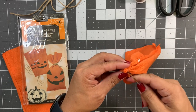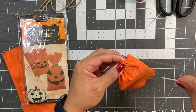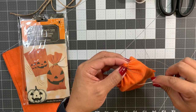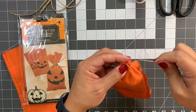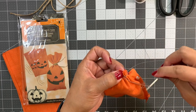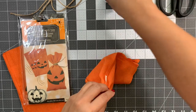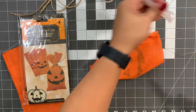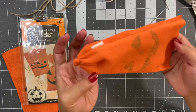I wanted to use this bag because it already has a face on it — it's got a jack-o'-lantern face. I thought, oh my gosh, super easy! You don't have to do all this stitching, but I continue to make that stitch.